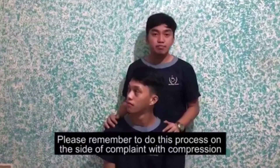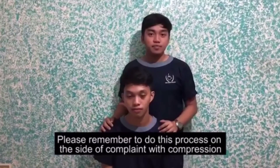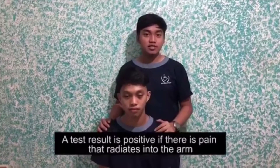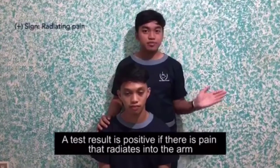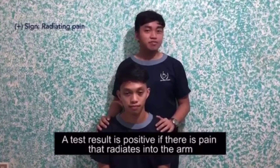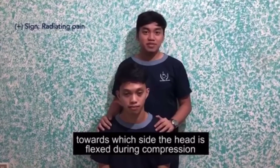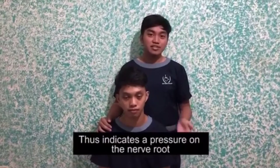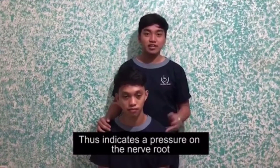Please remember to do this process to the side of complaint with compression. A test result is classified as positive if there is pain that radiates into the arm towards which the head is side flexed during compression. This indicates a pressure on a nerve root.